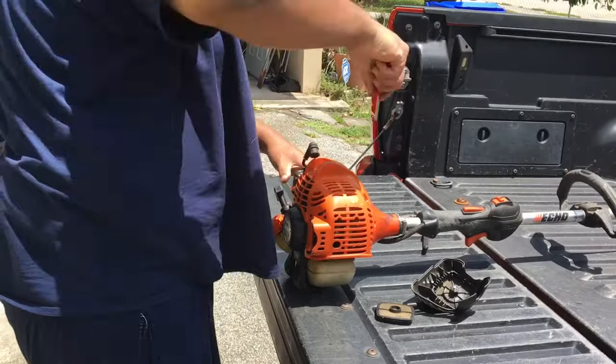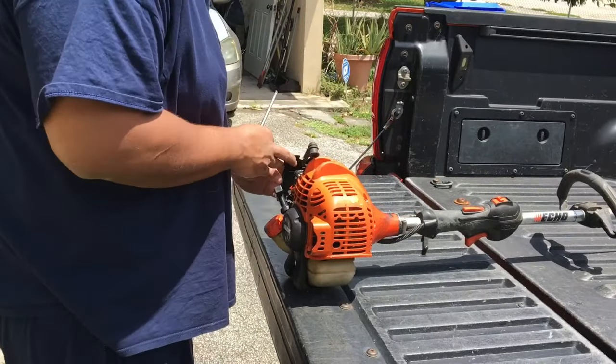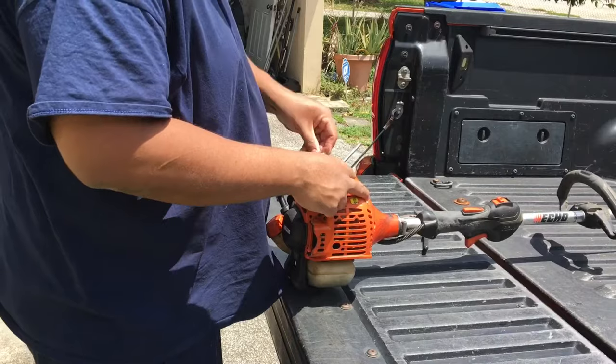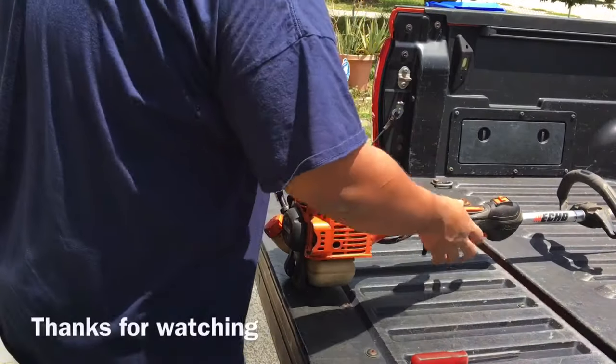And that's how you clean your spark arrestor. Thank you guys for watching, hope you tune in for another video. Give it a like and a thumbs up if you haven't, and I'll see you guys in my upcoming videos. Thanks for watching, take care.